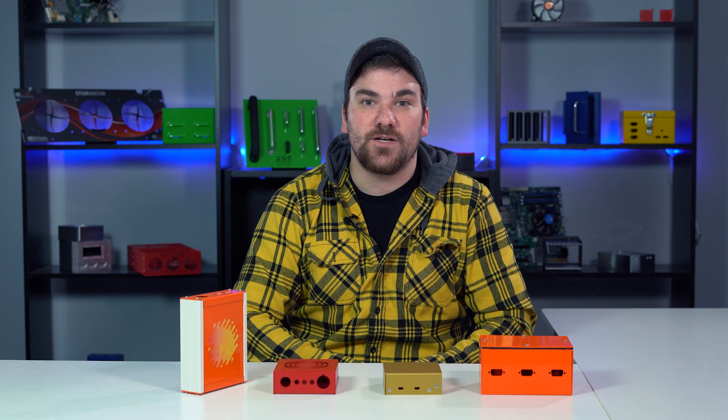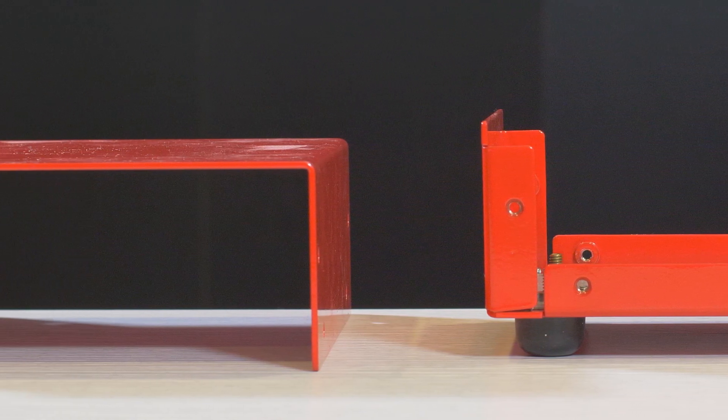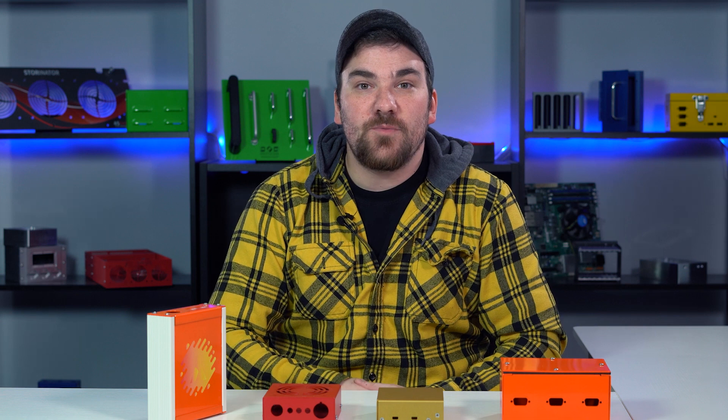We're going to talk about U shapes and L shapes. They can appear quite similar to each other, but there are actually some pretty key differences that make them ideal for particular situations. U shape enclosures are sometimes called clamshell. You can easily tell it's a U shape because each of the two parts of the enclosure form a U shape.